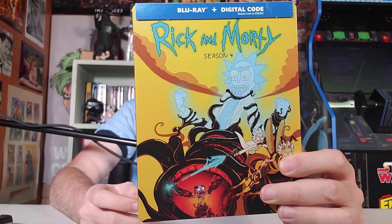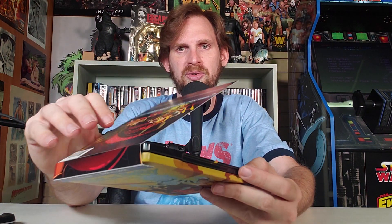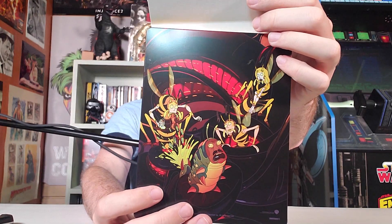I own all the seasons so far on Blu-ray. I think this is the first steelbook I have. So, there it is, out of the packaging. No shimmery shyness there. And then this is just a little slip over it all. And assuming, because when this falls off in a couple of months on the shelf...